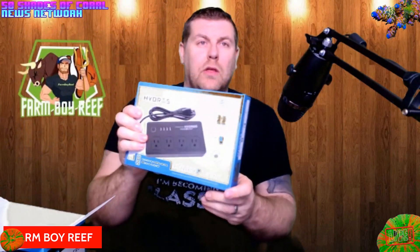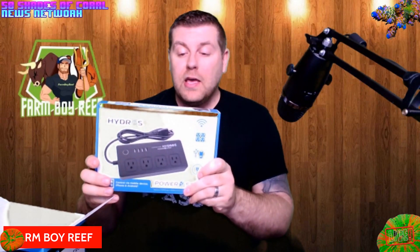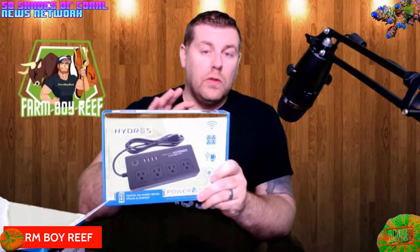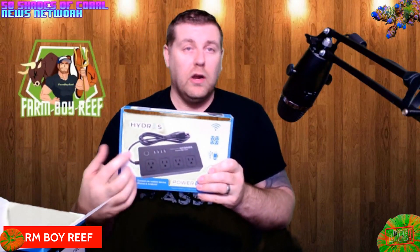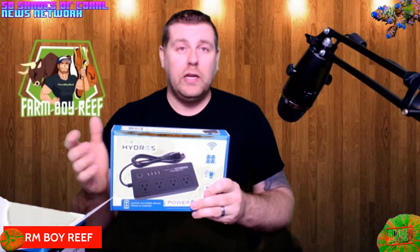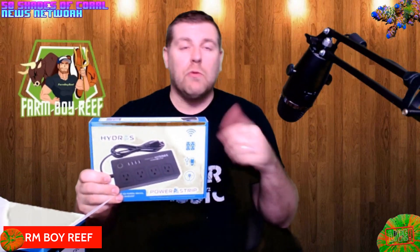Next, this is called the Hydros Power Strip — you get four outlets and four USB ports. Everything is wireless, so you can place this anywhere in your home within about 90 feet and it will work. Everything on the app — you can turn your lights off, control your heaters, whatever you want — right from the app wirelessly, with no cables or network runs needed. Everything functions wirelessly off your main router.